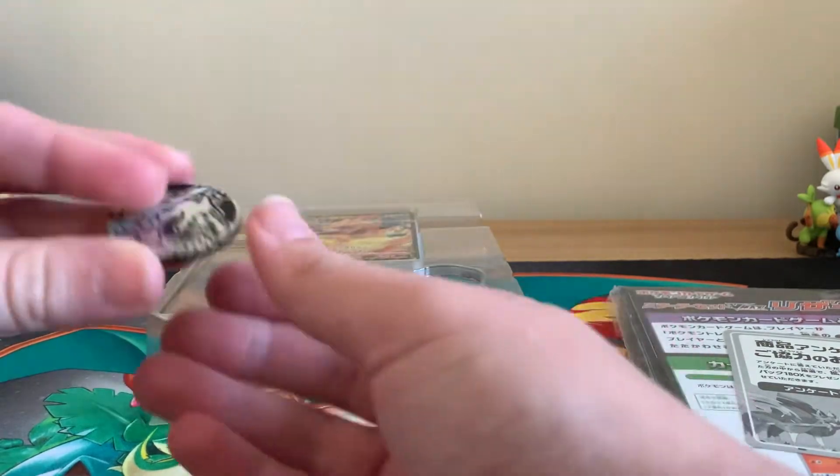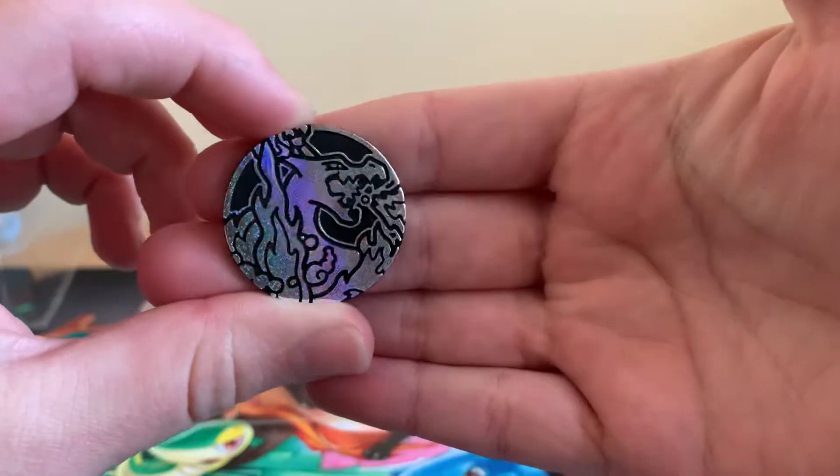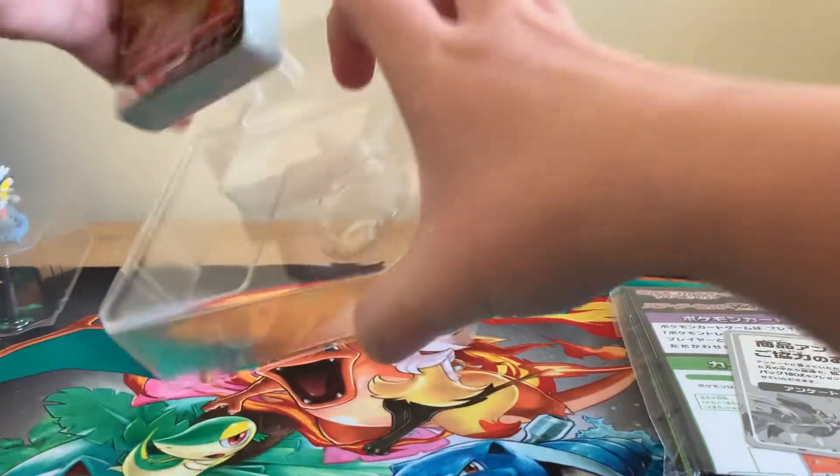It also comes with a very cool Charizard coin. I don't know if you can see the little spots on it, but it's a really nice different reflective coin.